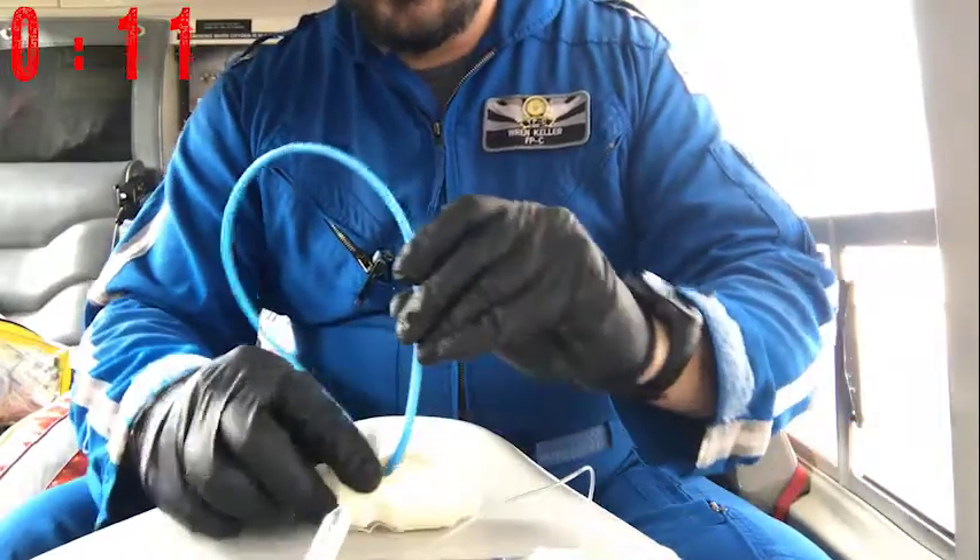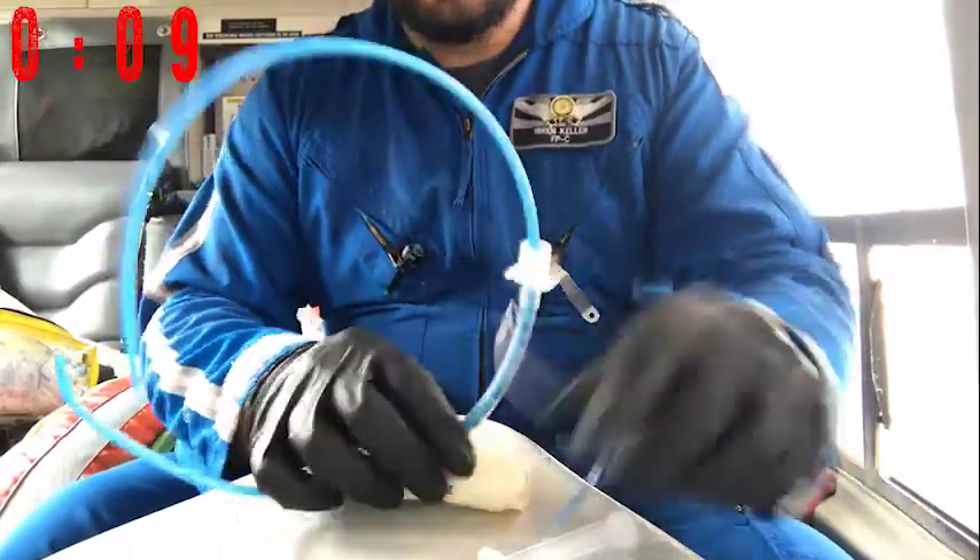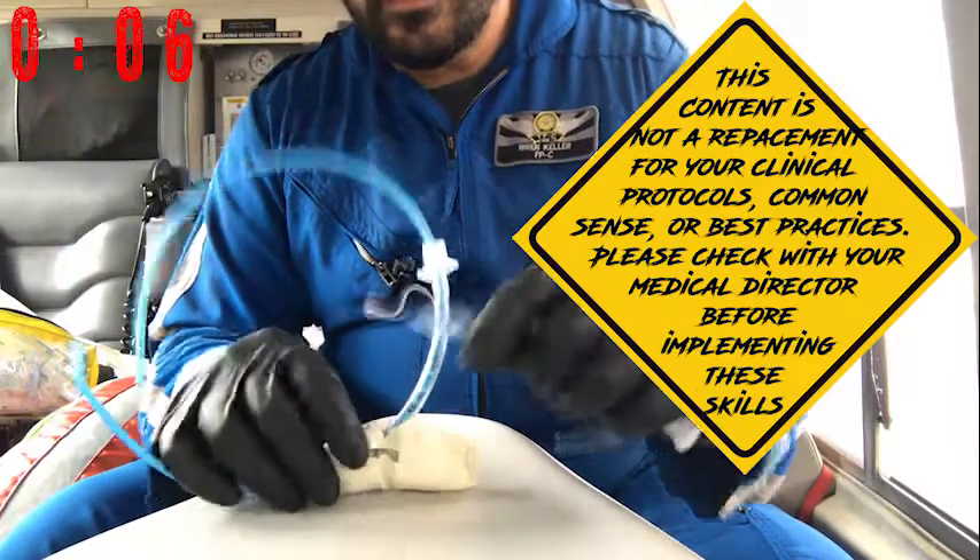Then slide your bougie in until you achieve hold-up. Be careful of your angle. Insert your ET tube. Inflate and ventilate.